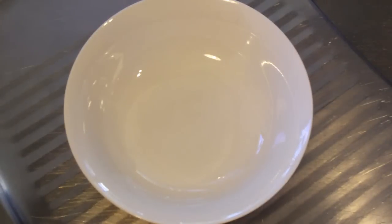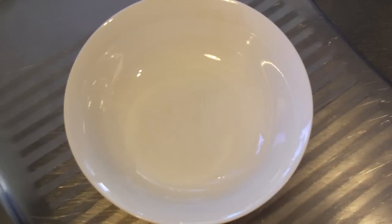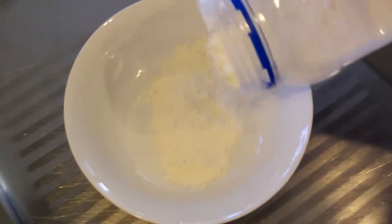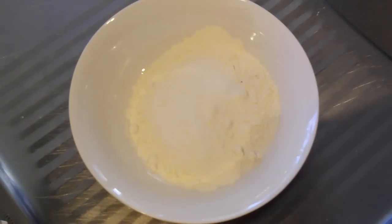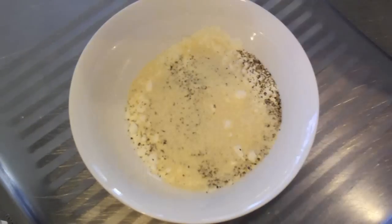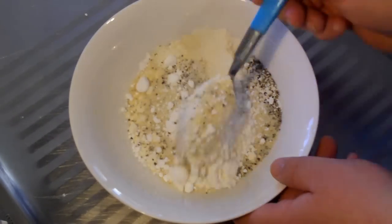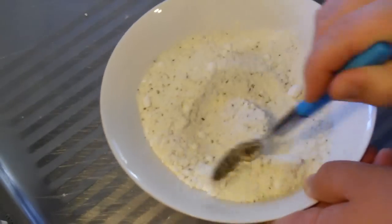We're going to try and get as close as we can to the KFC popcorn chicken recipe, and I'm going to make it really simple for you. The first thing I want you to do is add some plain flour into a bowl. We're going to season it with some salt, pepper, onion powder, and just a little bit of icing sugar. Give it a stir — this is basically the popcorn chicken seasoning recipe with the flour.